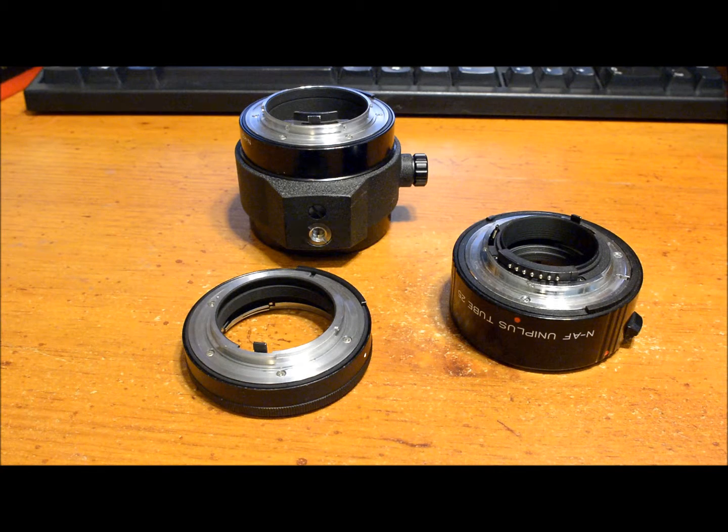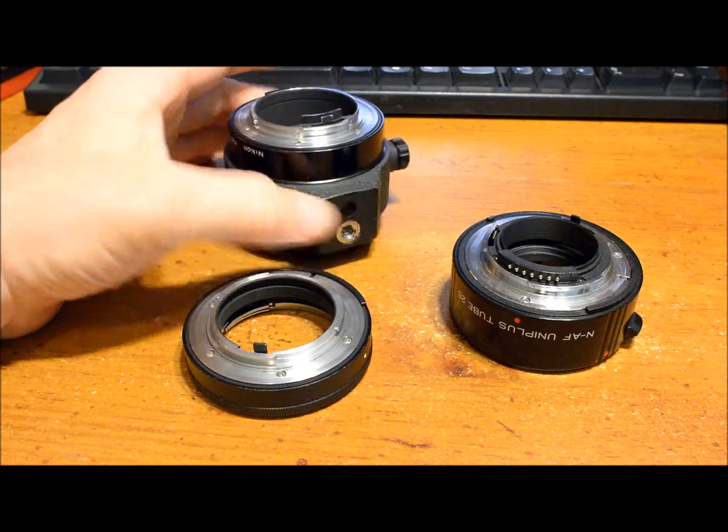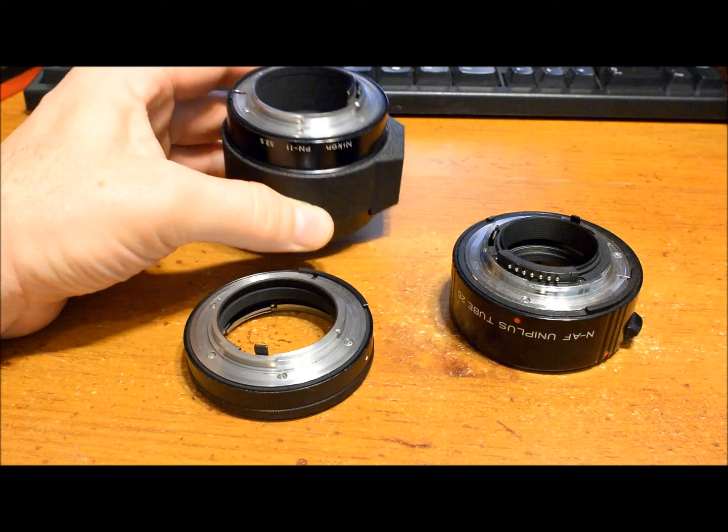If you get a tube made by the manufacturer that makes your camera and lens, that's probably going to be the best option, but it's an expensive option. For example, the Canon tubes for Canon are pretty expensive, but you can go with Kenko or Vello as a less expensive option.